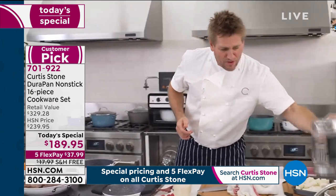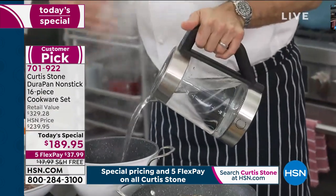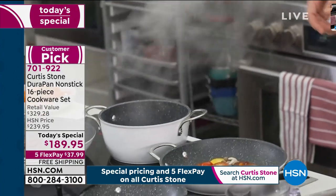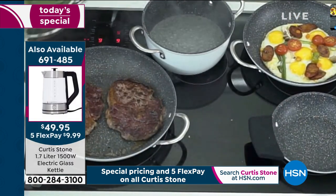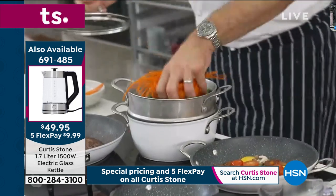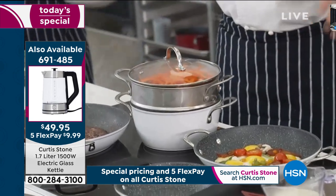My kettle came to the boil, so I'm going to pour that water straight in there. See how it's boiling instantly? That's a really important feature of the DuraPan — how fast and how even it holds that boil. I'm going to throw my veggies in along with a few carrots. That'll be steamed and ready to serve in literally five minutes.